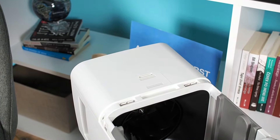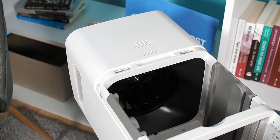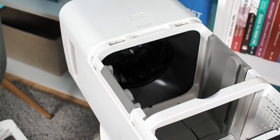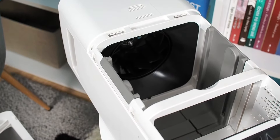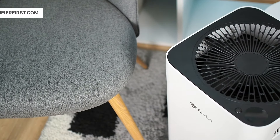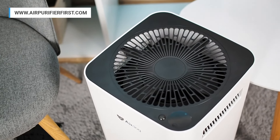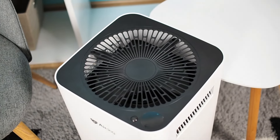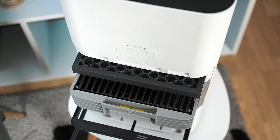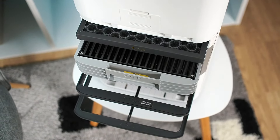A 27-watt motor powers the Airdog X3 air purifier. This small consumer will not make a significant change to your electricity bill. If the device were to operate at the highest speed 24 hours a day for one month, your electricity bill would be increased by about $2.10, considering that the price of electricity in the US is about 12 cents per kilowatt hour. Since the Airdog X3 does not require replacement filters, combined with low consumption, the costs per year are minimal.